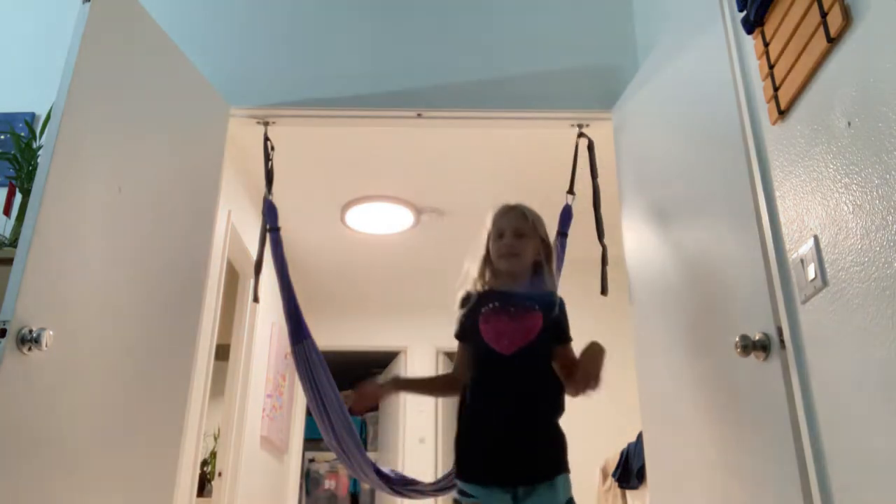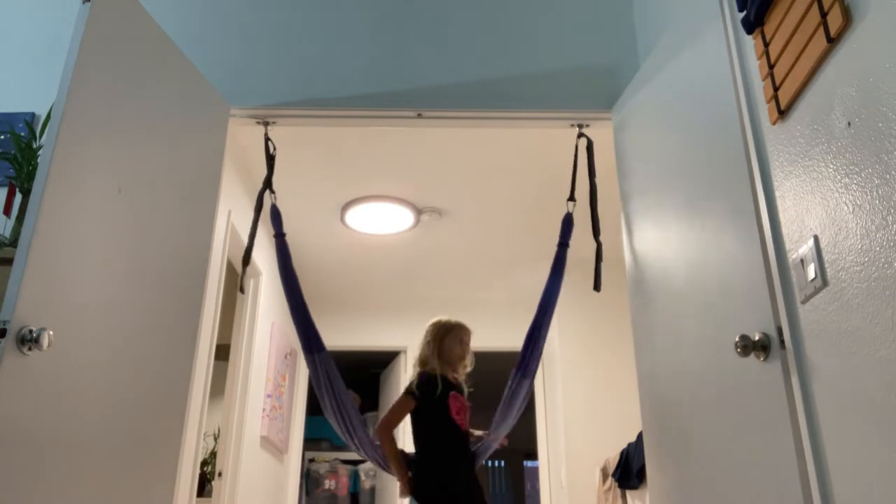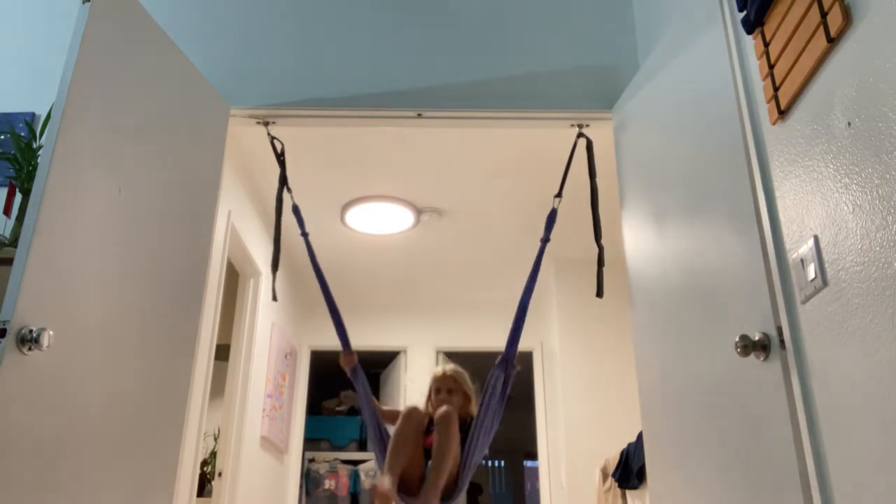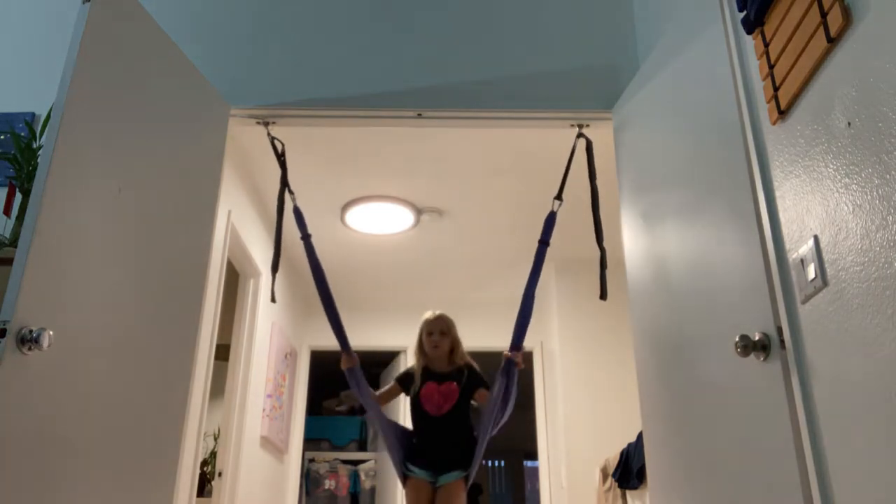Hi guys, it's me, it's Crazy Silk Girl, and I'm gonna do three tricks by myself on this. I'm gonna put your costume down below in the comments, and I'll tell you my costume in the next video. I'm gonna do a couple of tricks — so let's go! Trick number one is called the Devil's Brew. It's really, really scary, so don't try this at home unless you're a professional silk gorilla.